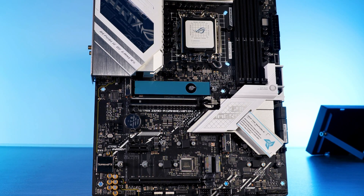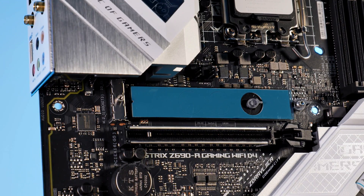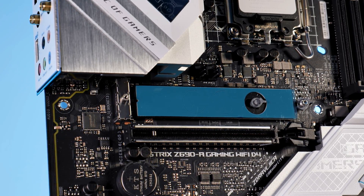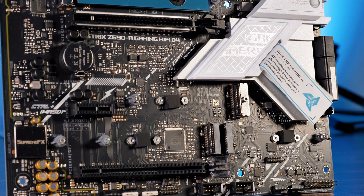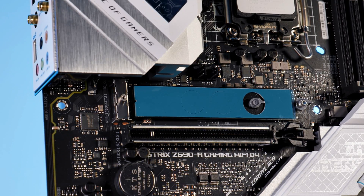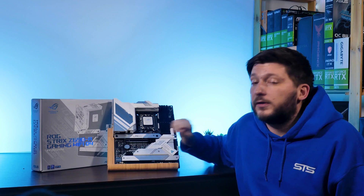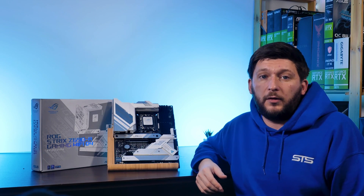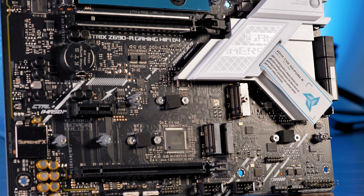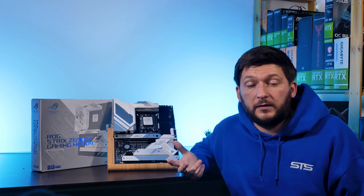After removing every heatsink present on the board, we will be greeted with all of these beautiful little slots. The top and bottom-left M.2 ports allow drives up to 110mm long, while the central and lower-right ones allow for up to 80mm long drives. All ports support PCIe 4.0 x4 mode, but only the top one — M.2-1 — is connected directly to the CPU, while the others go through the chipset. The lower-right M.2 slot can also operate in SATA mode, because yeah, those drives still exist.